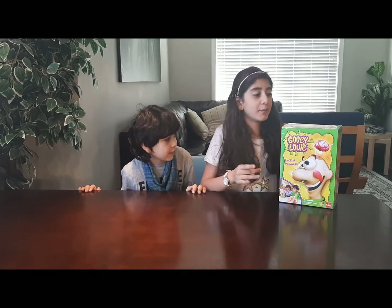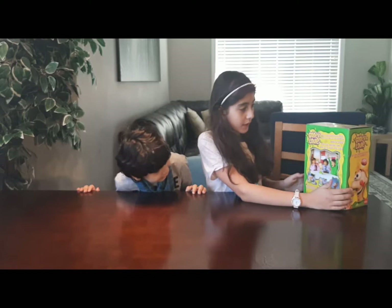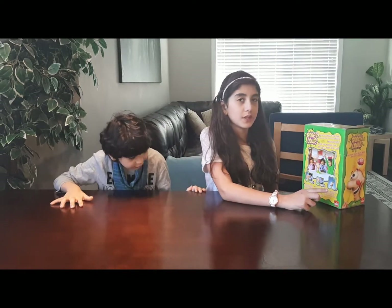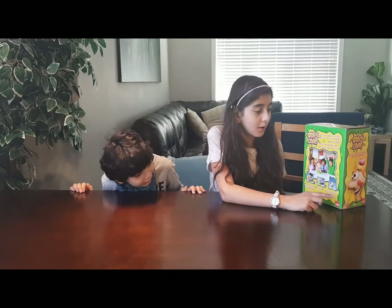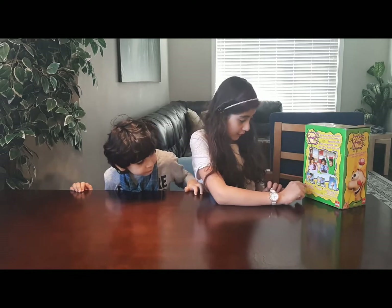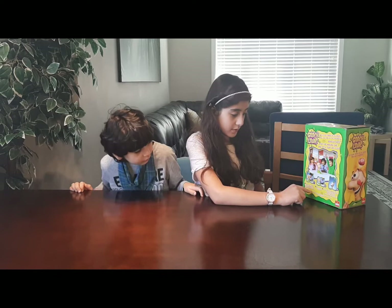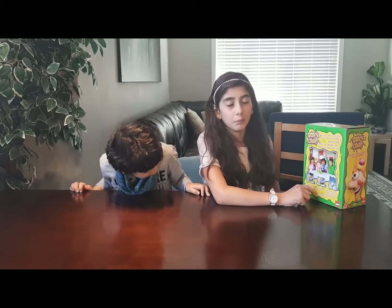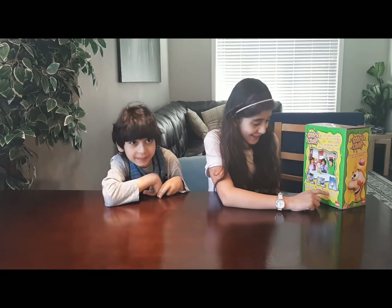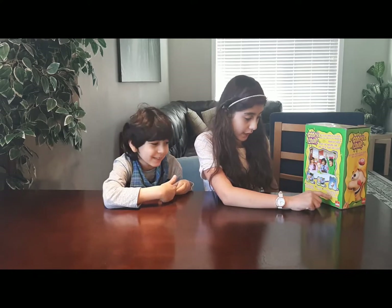So guys, this is our game Gooey Lily. Here's how you play: you put your finger in his nose and pull out one of the gooeys — his booger. Watch out — pick the wrong one and he'll flip his lid! Put your finger up Gooey Louie's nose, pull out a gooey booger. If you pick the wrong gooey booger, his eyes will pop, he'll flip his lid, and his brain will fly out!